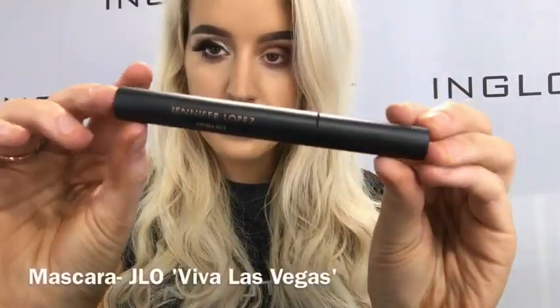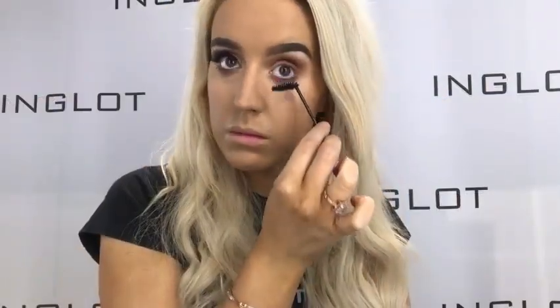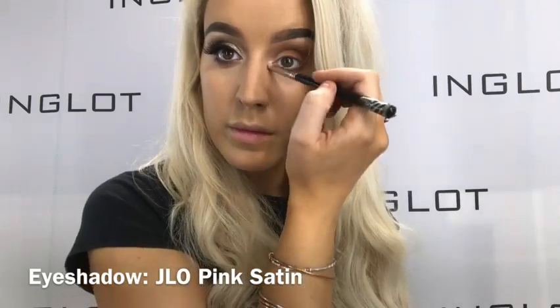Now for mascara, I'm taking the Jennifer Lopez Viva Las Vegas black mascara and applying that to my top and bottom lashes. Now I'm going in with the Shadow Pink Satin on my 49 bullet brush and applying that in the inner tear duct as well as applying that on the lid as a base for my pigment.